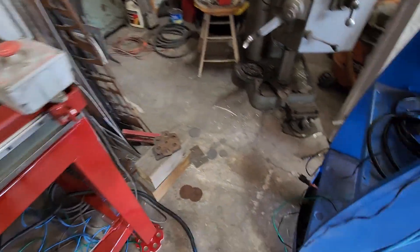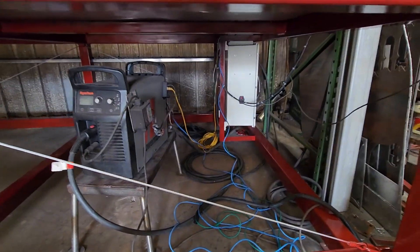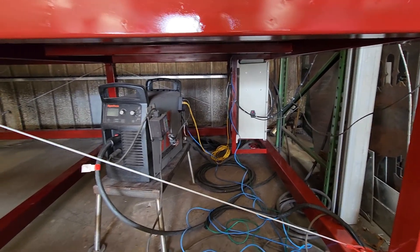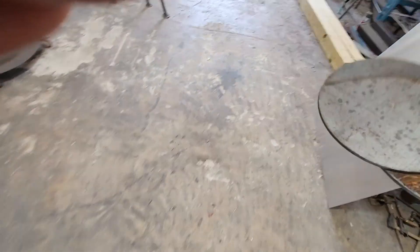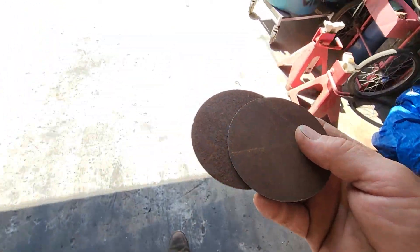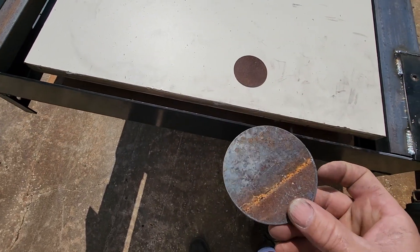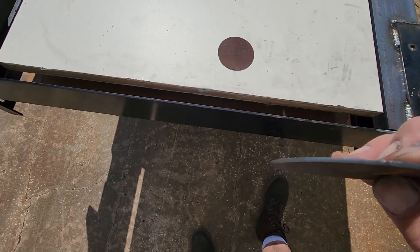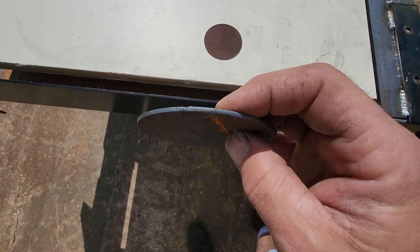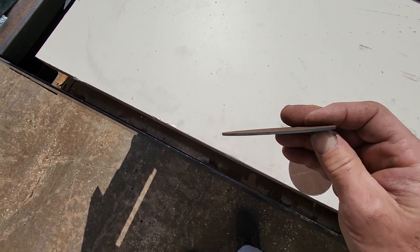Right now I just have these 3 wires running to it. Did some test cuts — these are the test cuts. Some rusty 14 gauge, and this is right off the table. There's no clean up, no wire wheel. I just threw a piece of metal up on the table and cut some circles. There's zero dross, none at all. I do have that little divot right there, but that's on the lead-in.